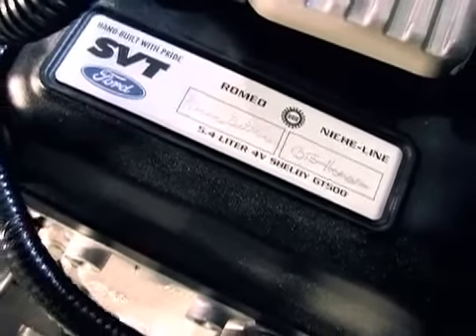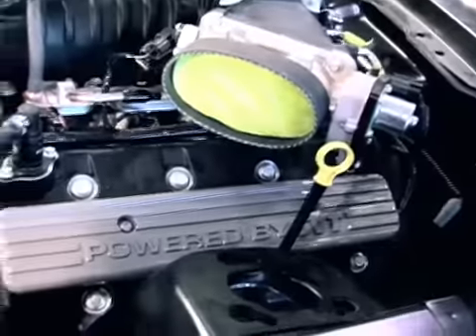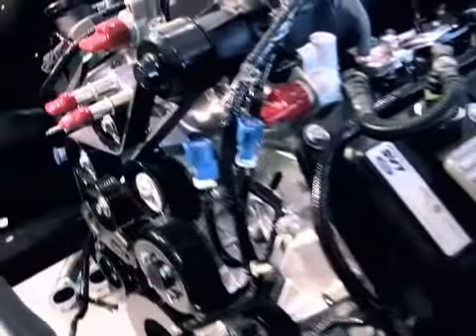We decided to go with the 5.4 supercharged motor for a couple of different reasons. One, it's an OE engine that is completely off the shelf and has all the factory durability. The best part is it's got the wow factor — it's big, it fills the whole engine compartment, and it has all the potential for building big horsepower.